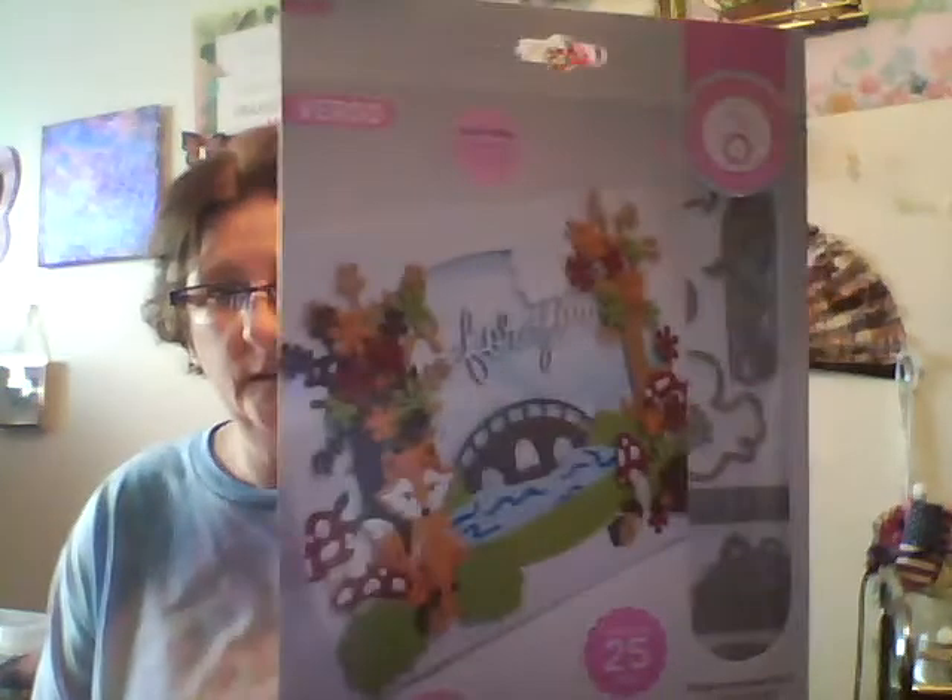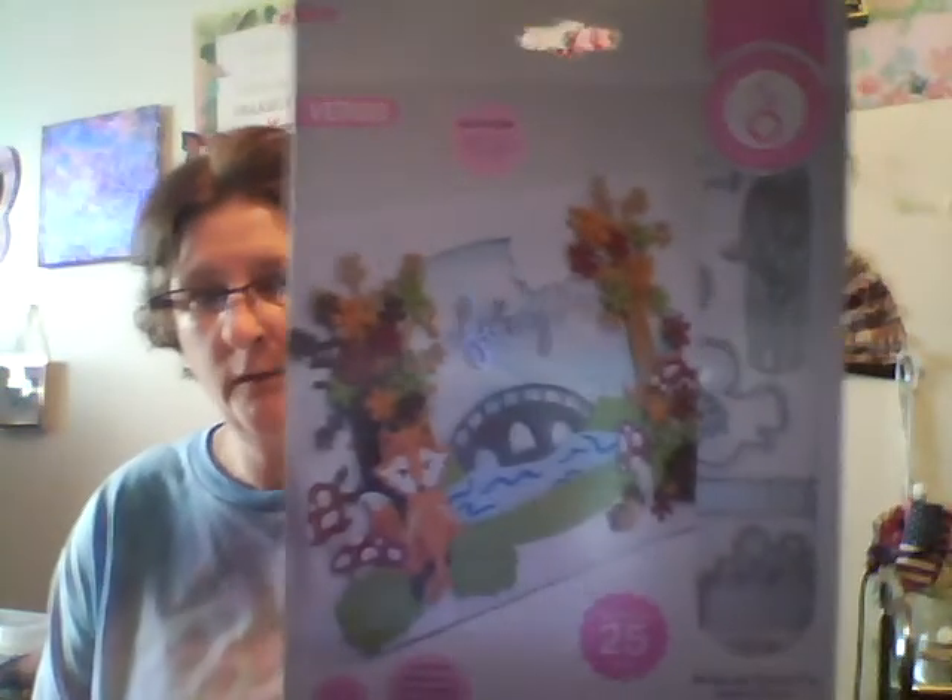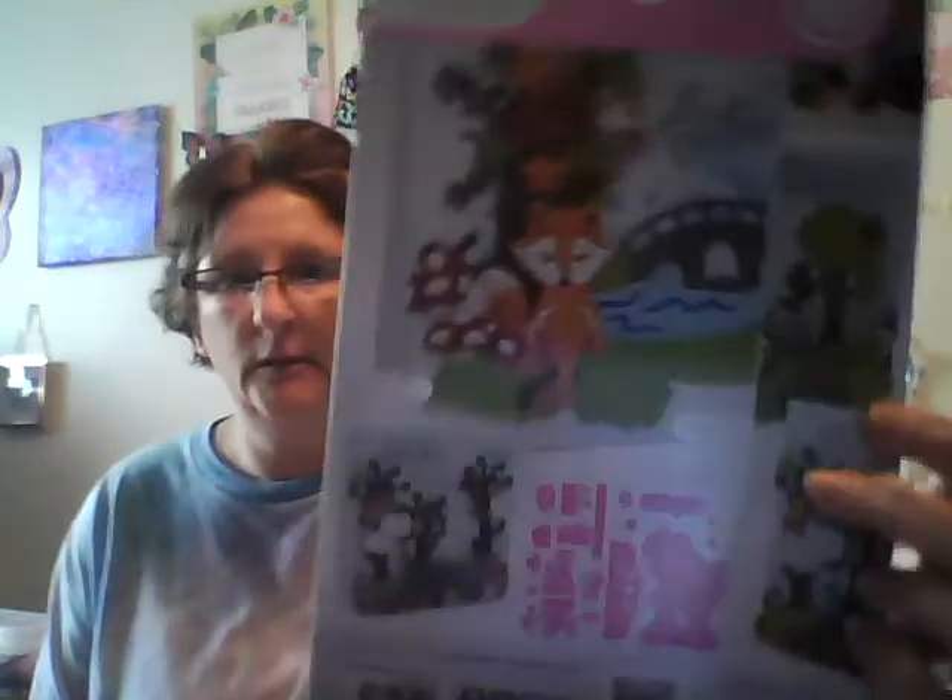And I got the Wilderness Adventure sticker set — there are 25 stickers in here, that's cute. That'll be cute on cards, and here's what it looks like on the back. That'll be cute.